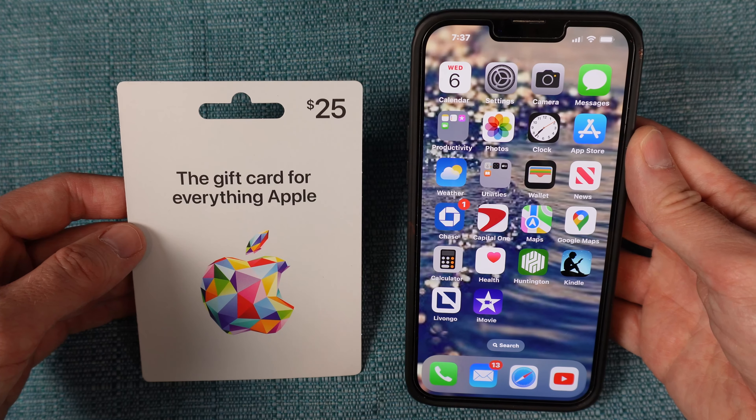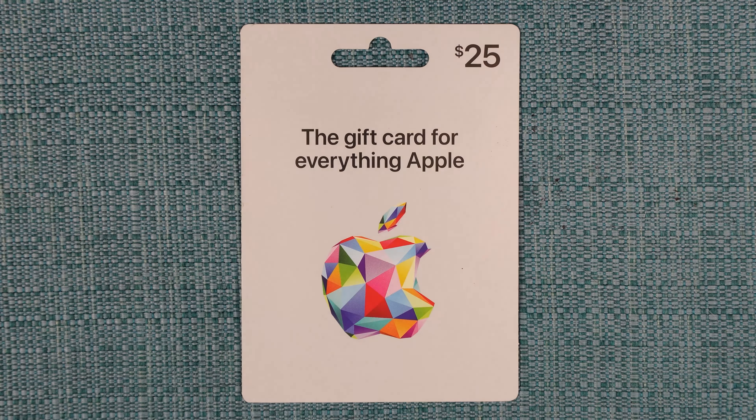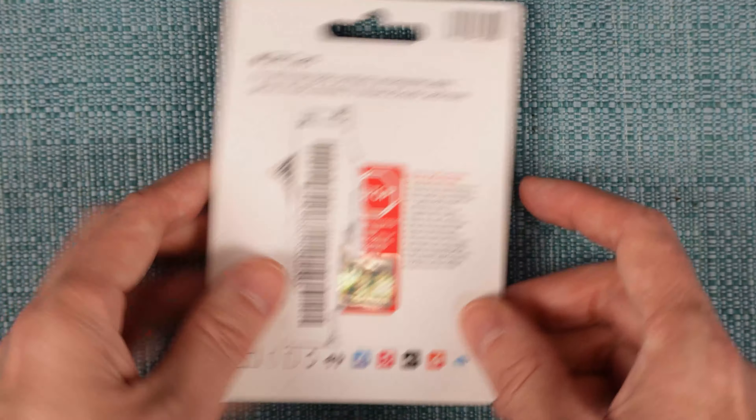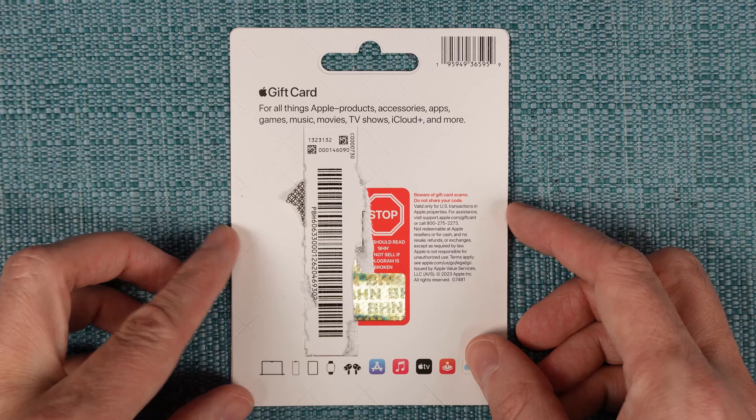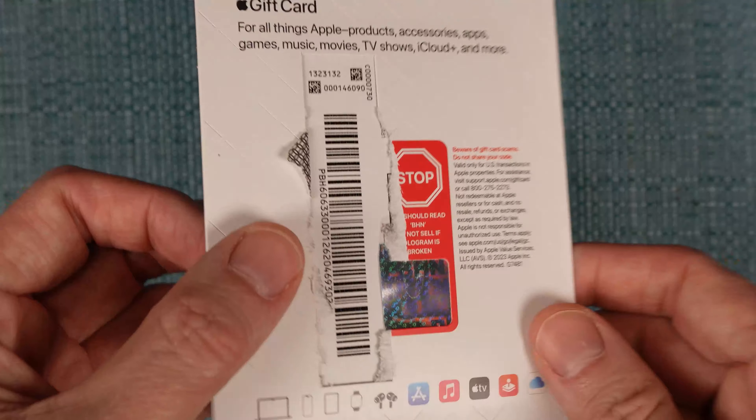Here's how to redeem a physical Apple gift card like this one using your iPhone. First, you need to reveal the code that's on the card. On the back, you should see that a piece of the packaging has been torn off by the cashier so that they can scan the barcode underneath.